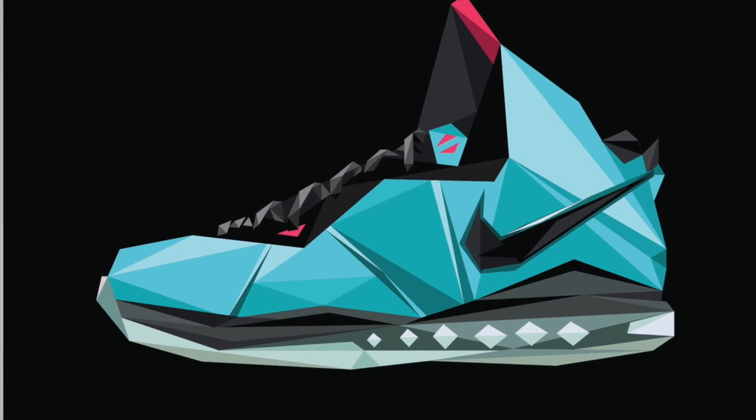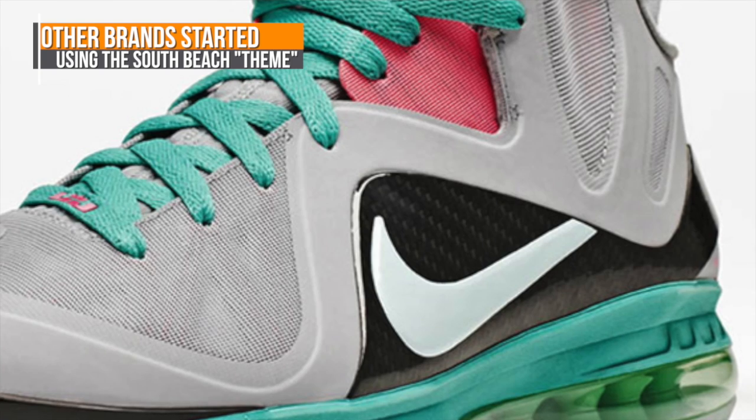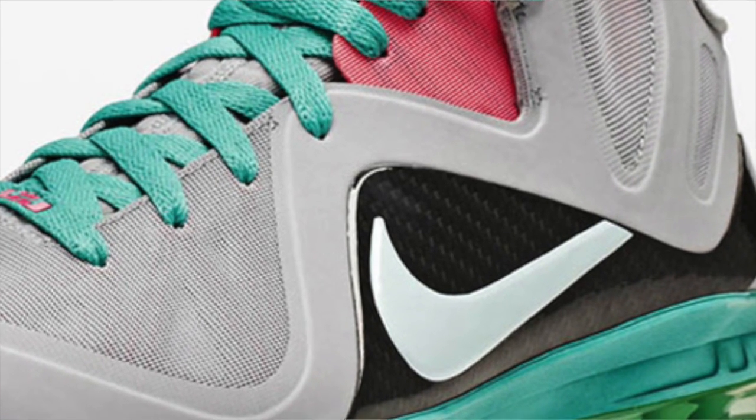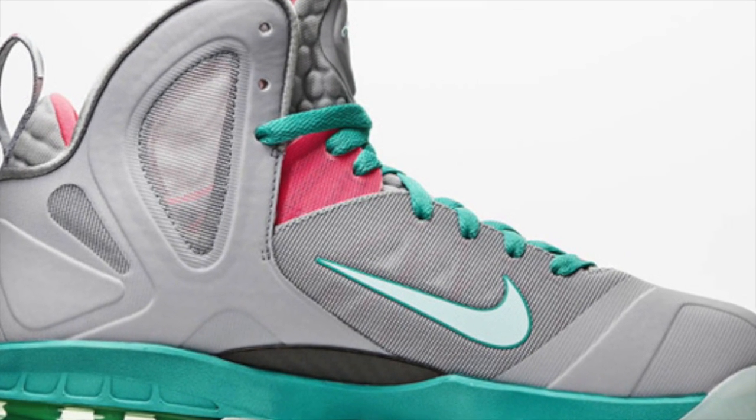No one knew it at this point, but the colorway would soon make its way to other kicks and even some other brands. After the popularity of the 8, everyone expected the 9 to have a South Beach colorway, and it did. But it didn't happen until 2012 with the Nike LeBron 9 Elite.